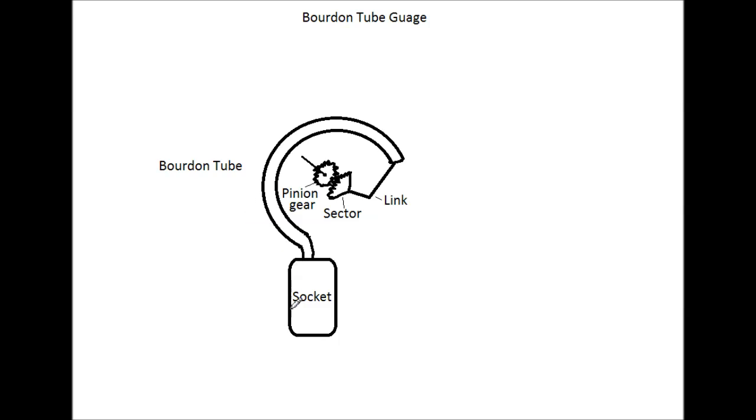It works by having the socket attached to the fluid or media, and as there's more pressure through the fluid or media, this copper tube — the end of which looks like this — is sort of oval shaped. What happens is the more the pressure, the more the tube will actually move outward.